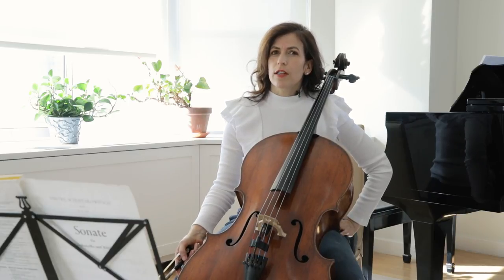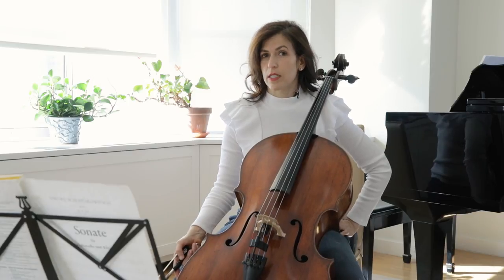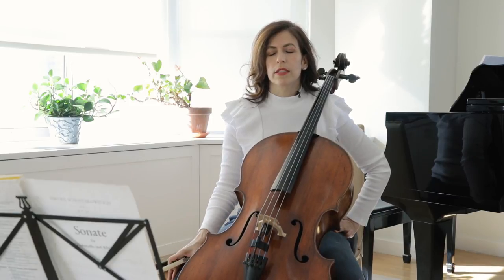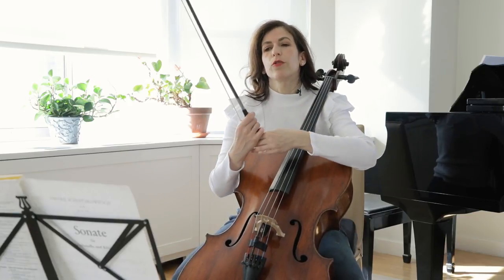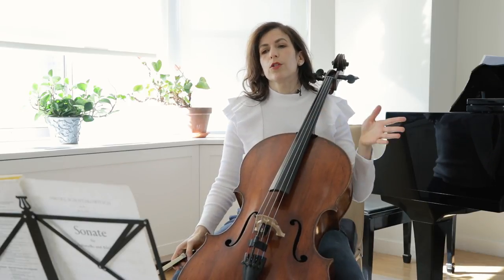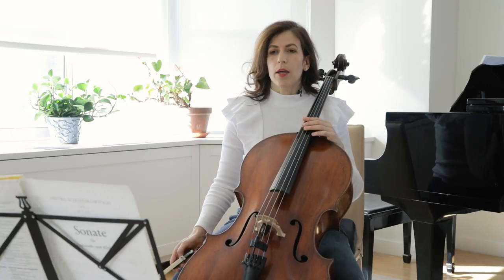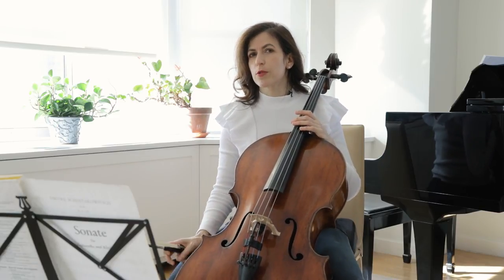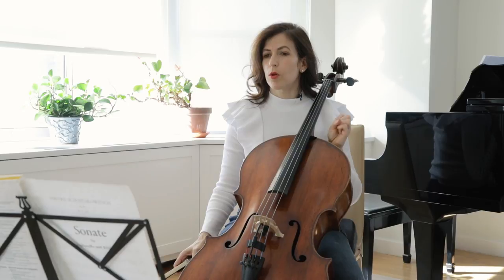Notice that the first and third movements have exact same metronome markings, as well as the second and fourth movements. The first movement is 138, but if you put the metronome on the half note, it is 69, and that's the best way to practice it in my opinion. When you practice it in 4/4, it tends to sound too beady. So I put the metronome on 69.